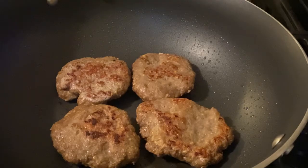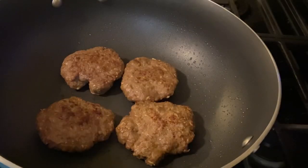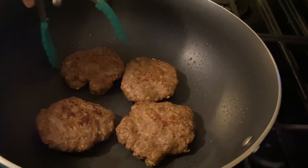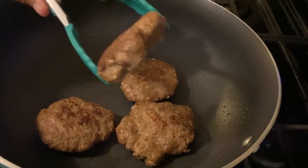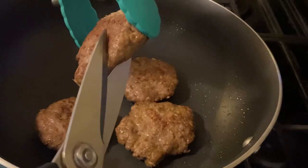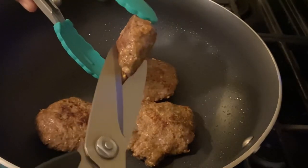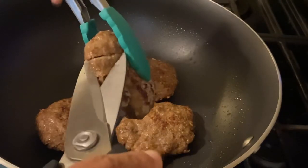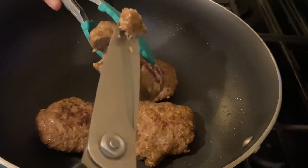We're almost done with our first set — there's our patty! The way I check if it's cooked: because I made them thicker than usual today, I'm going to cut one here to see if the inside is cooked. See that? It's cooked!